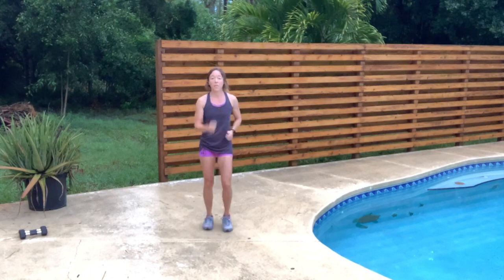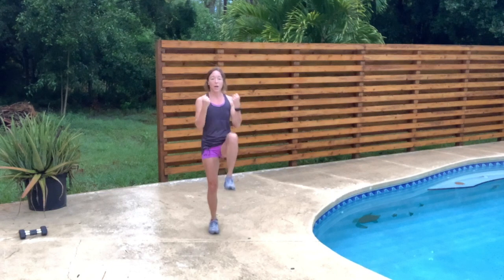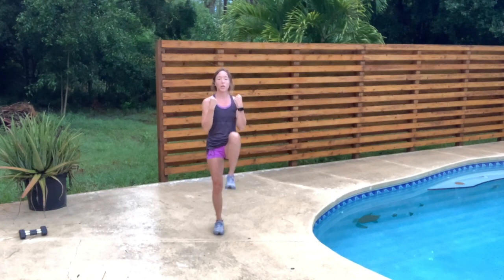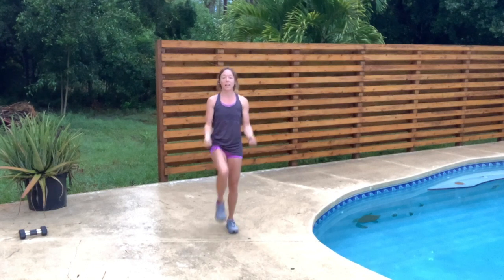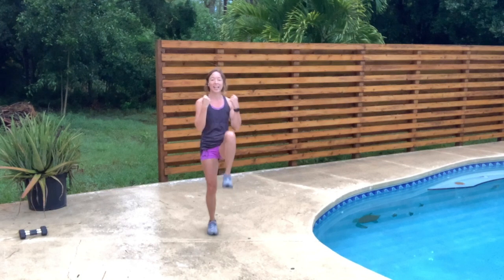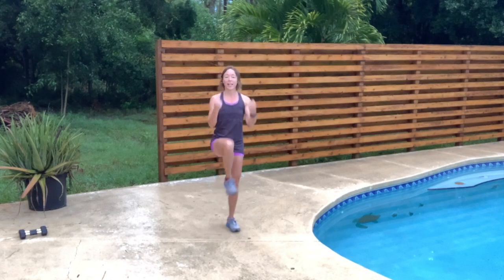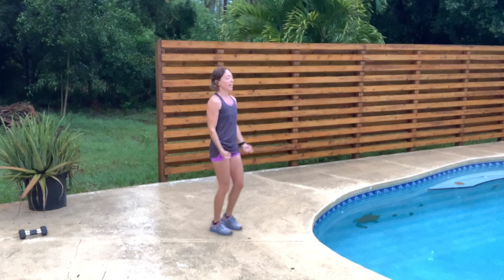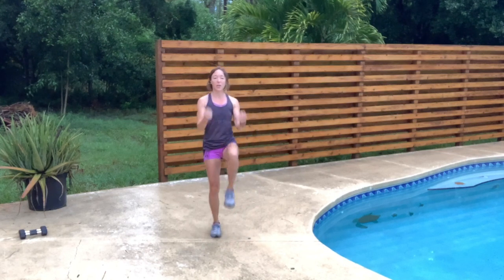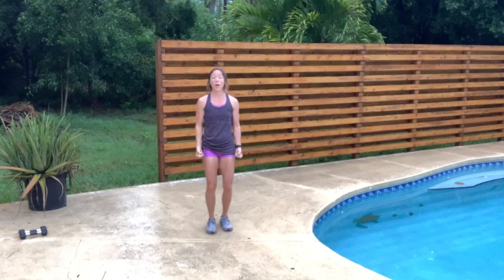Back to your walk. We're going to warm up those biceps — simple bicep curls, raising one leg at a time as we curl.